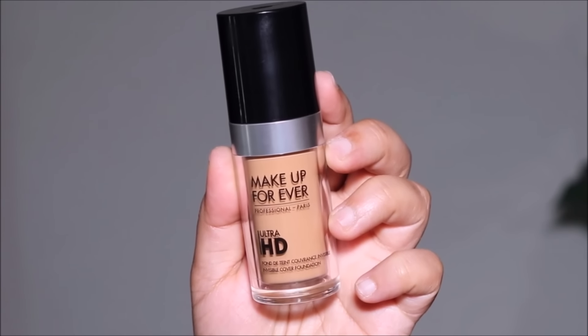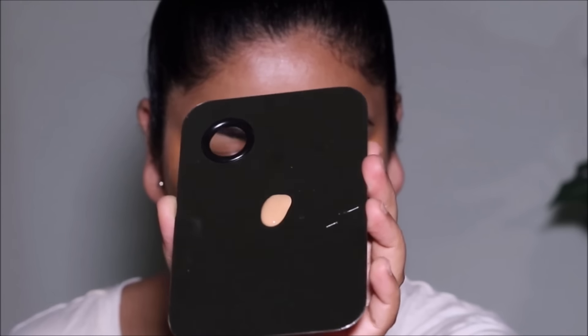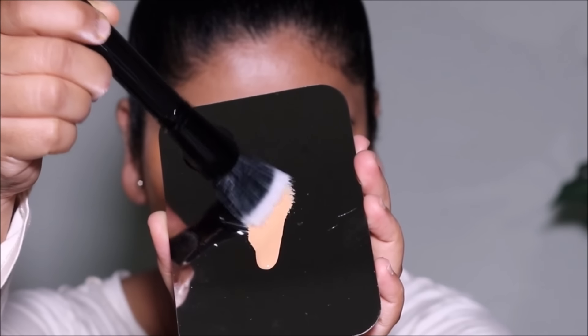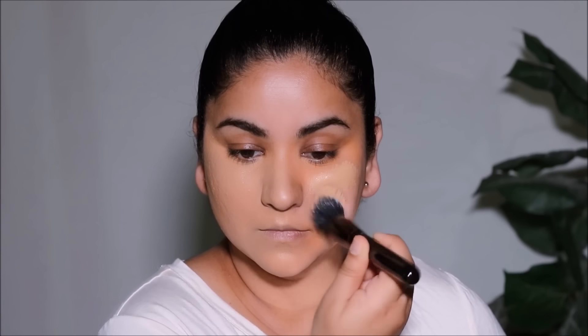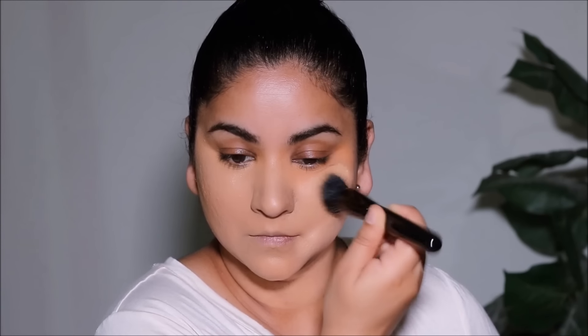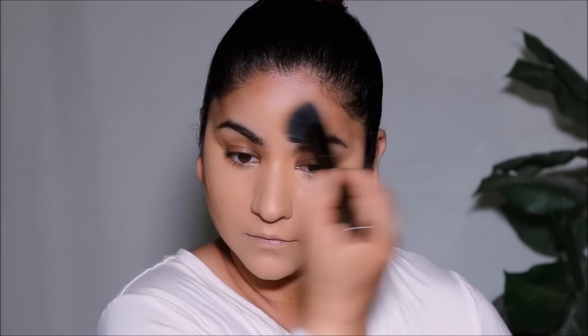The foundation I'm using is one of my all-time favorites — I used to use this on brides when I freelanced. This is the Ultra HD Foundation by Make Up For Ever. I'm using a metal plate and a stippling brush. Stippling is the easiest way to apply when you have color correction underneath — dragging will mix with the orange corrector and make you look orange. The shade I'm using is Desert, and for reference I'm an NC35 with MAC.